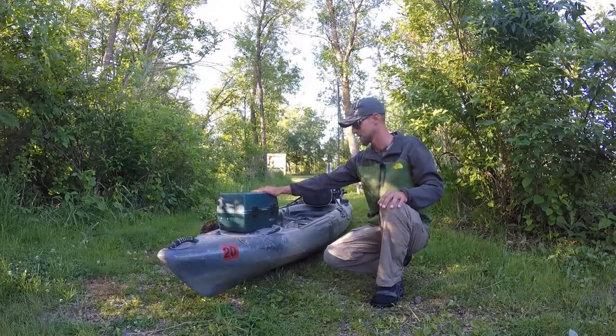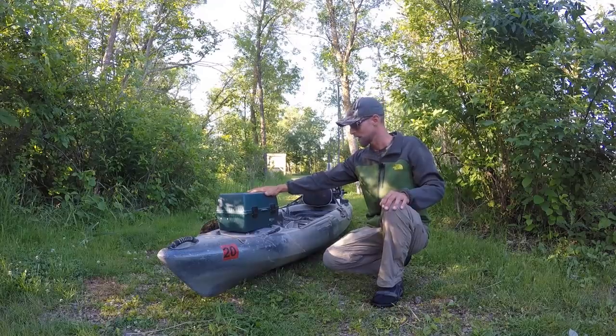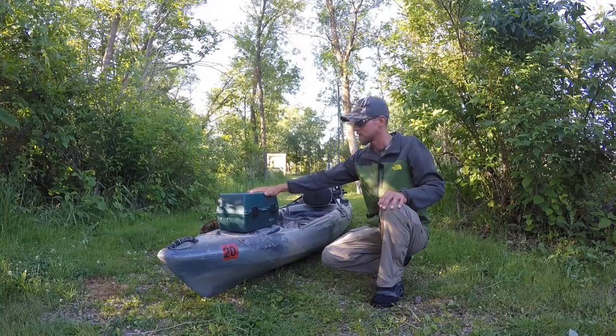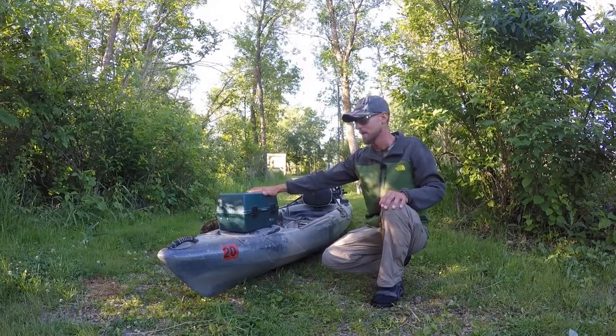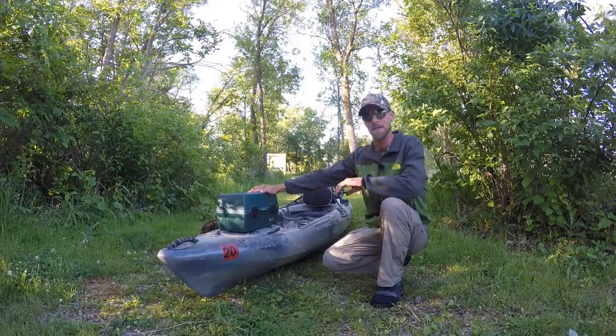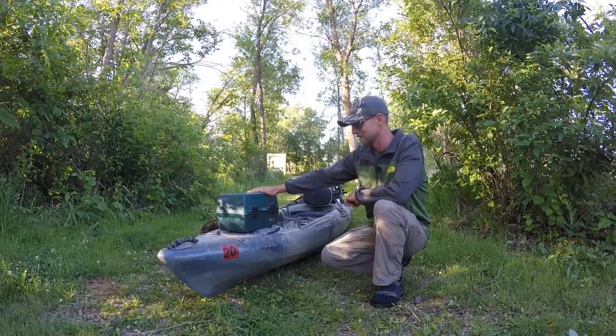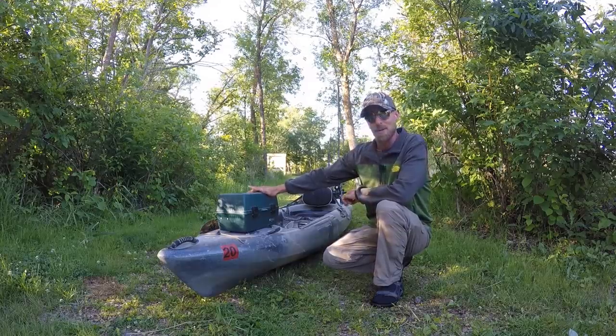His tackle box went through a couple other relatives' hands before it found its way into mine, so I've had it the last two or three years now. I wasn't sure if I should put some of those older lures on display or what I should do with them, but I think he'd rather that I actually brought them out here and put them to use to catch some fish. That's what we're gonna try to do today — it should be a lot of fun. Let's open it up and see what we have to work with.